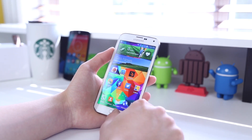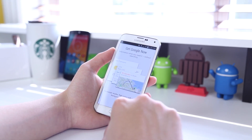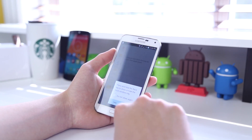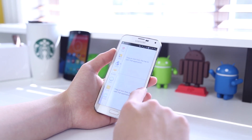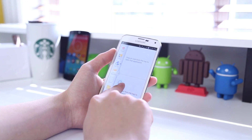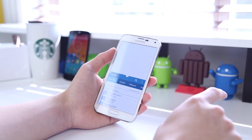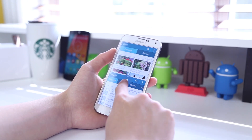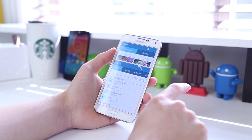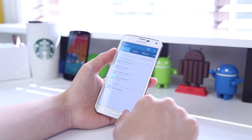Heading back to the home screen, holding the home button takes you to Google Now from anywhere, and by double tapping that you are able to use S-Voice. By holding the back button, that takes you to your multi-tasking menu, allowing you to have two different applications running on one screen. Here you can drag the music over to one half of the display and video to the other half, running two applications at once with the ability to resize easily — a feature that works very well on the S5.